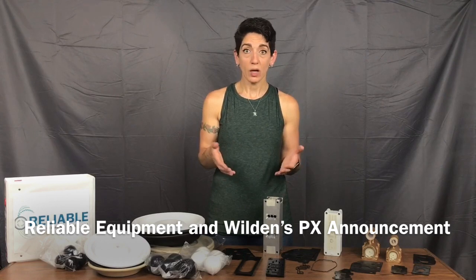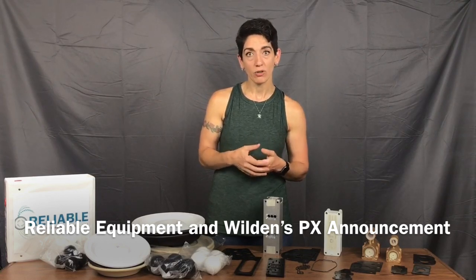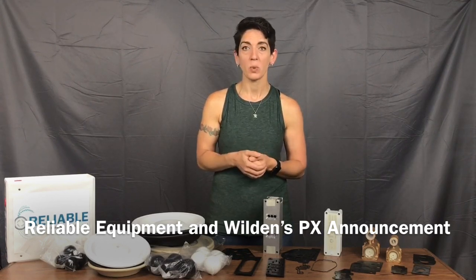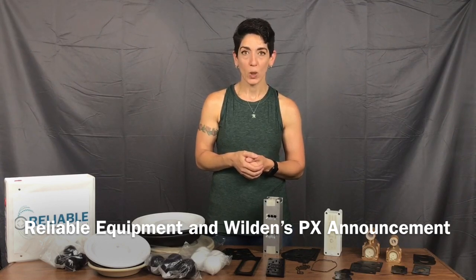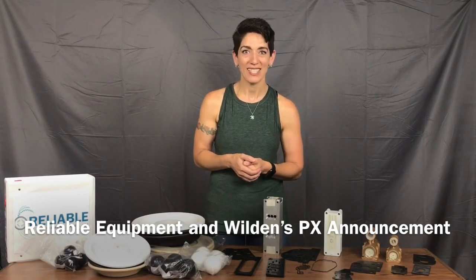So any questions you have, not sure of what you have, please call us — that's what we love to do. Send pictures of the front and back of your pump to get it ID'd if you're not sure. We do stock the parts; we do custom kits here at Reliable with all genuine Wilden parts. Give us a call at 203-740-1877, or email us at sales@reliable-equipment.com. I'm Elise — have a great day.